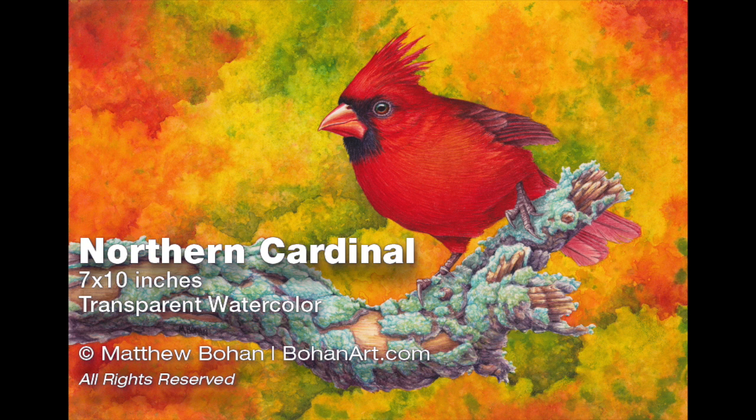Hey, it's Matt. I'm back with another painting. This time it is a 7x10 inch painting of a northern cardinal. I've painted these guys before, but I thought it would be fun to do something a little different this time. Often in the past when I've painted these, I've had them on subdued backgrounds, and I thought it might be fun to have a bright male cardinal in front of some outrageous fall colors. So if you keep watching, you'll have a peek at how I created this one.